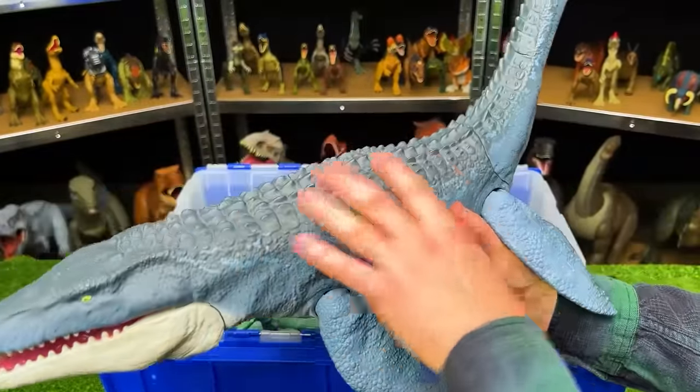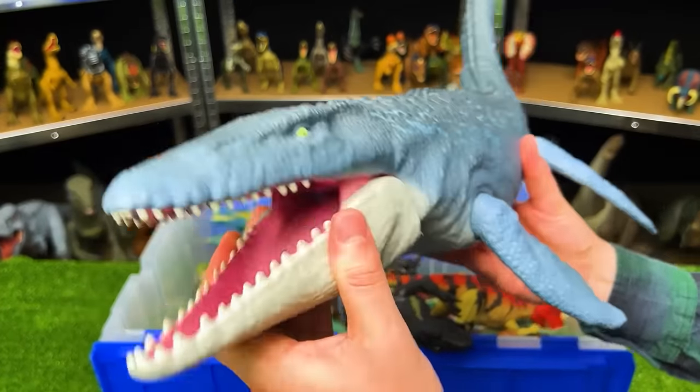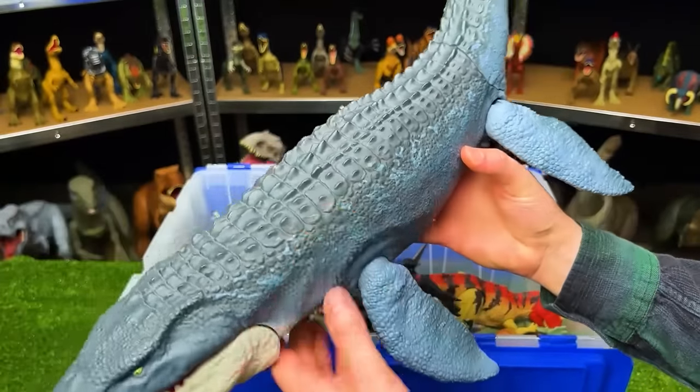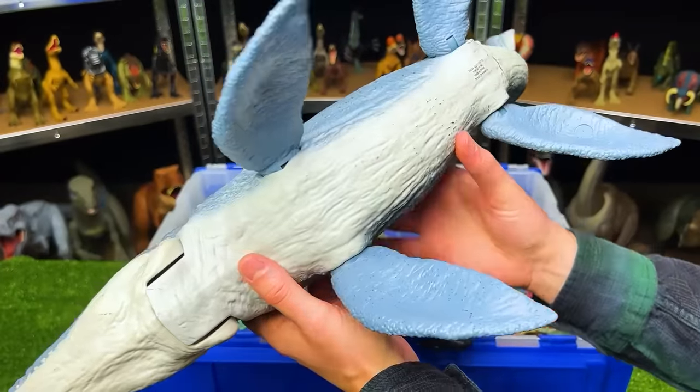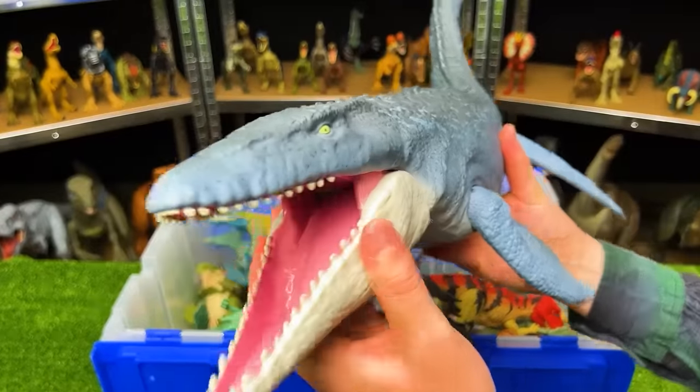Right over here is the giant Mosasaurus figure. They've come out with a new one since then with different coloring, but this is the original one for Fallen Kingdom. It has lighter blue coloring on the side and top compared to the newer one, and a white underbelly. On this figure the tail actually doesn't move — that's only with the newer Mosasaurus figures.